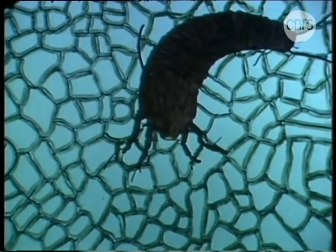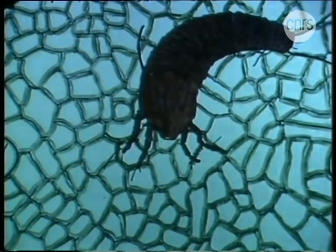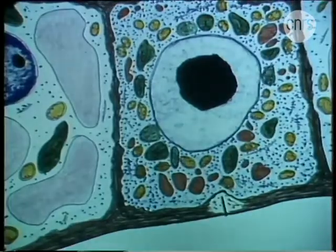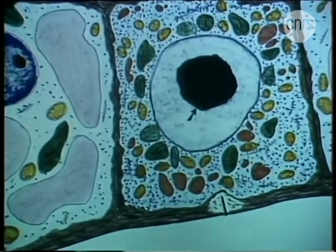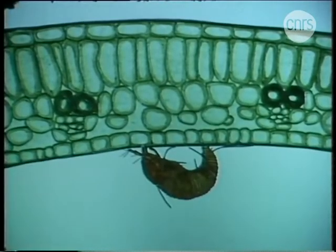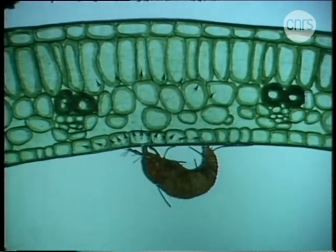Puis il pompe le jus de la cellule. En même temps, il transforme la cellule piquée et ses voisines en cellule nourricière. La cellule nourricière se reconnaît à ses petites vacuoles, à son gros noyau avec un énorme nucléole, et ses nombreux organites : ribosomes, plastes et mitochondries. Une petite portion de la feuille fournit ainsi, bien malgré elle, tous les matériaux nécessaires pour nourrir l'animal et pour bâtir sa galle.